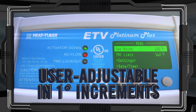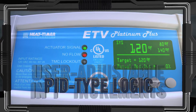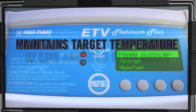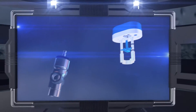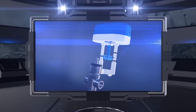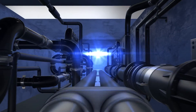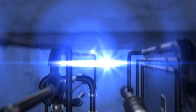Based on the set point, which is user-adjustable in 1 degree increments, the control employs PID-type logic to adjust the signal sent to the actuator, maintaining desired target temperature at low and high flow rates with a single valve. The actuator mounts directly to the valve body and mixes the hot and cold water required to produce the set outlet temperature. The PID-type control quickly restores the desired water temperature, even after large changes in load conditions with a minimum of fluctuation.